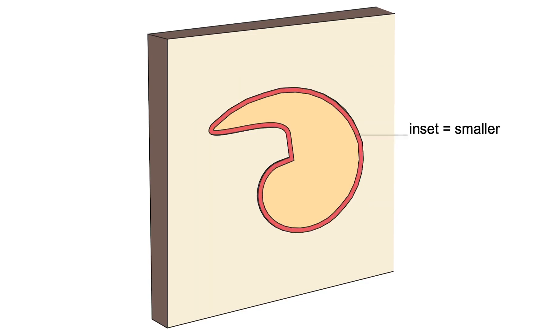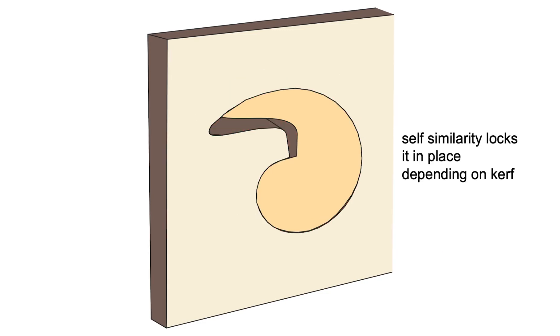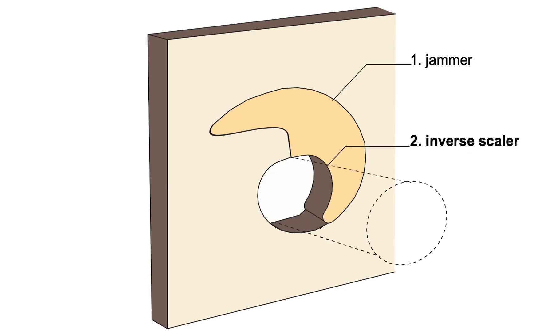We place an inset with the same shape inside that cutout, but kerf makes that inset smaller. We can still lock the inset in place by rotating it because of the self-similarity of the nautilus spiral. This makes the inset lock in place depending on the amount of kerf applied to the model.